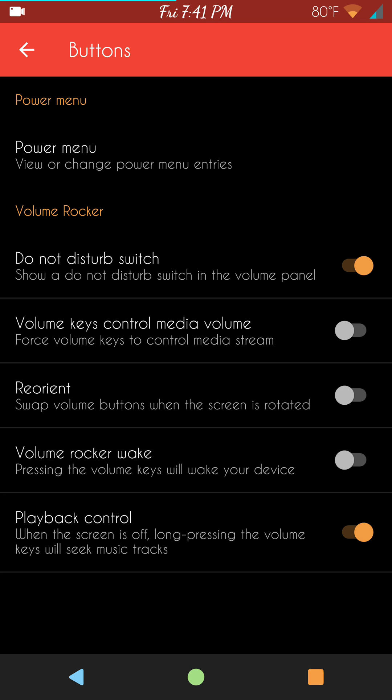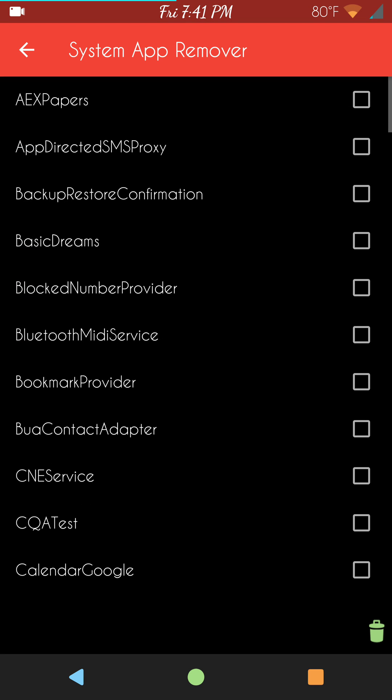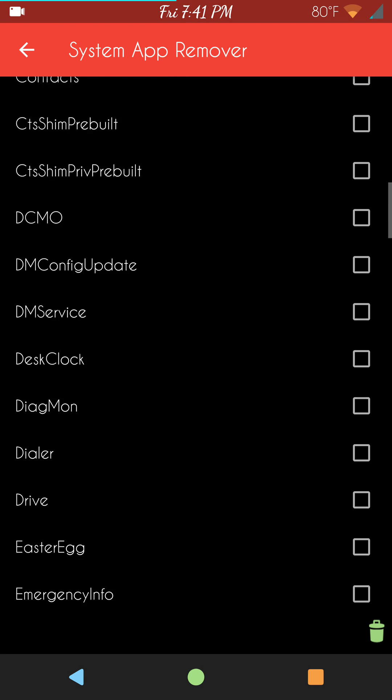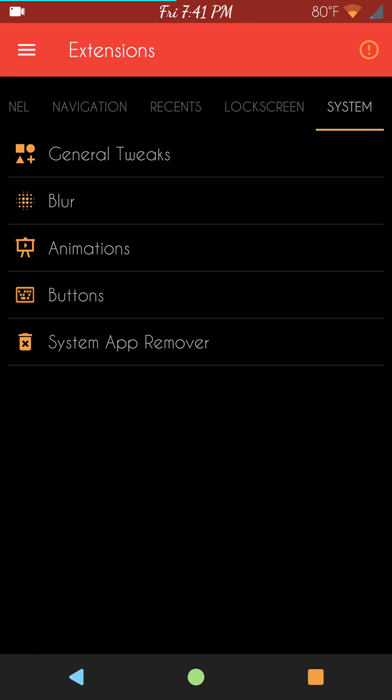Your volume rockers — basically all the settings you can do with the volume rocker controls are underneath that. System app remover — I highly suggest you do not mess with this. Make a backup before you do. If you get rid of the wrong system app, you're going to screw everything up. Just letting you guys know ahead of time.